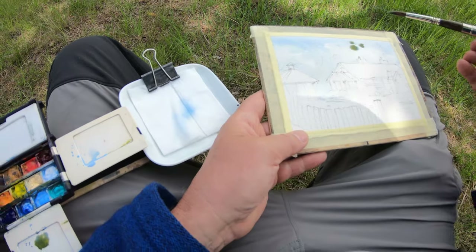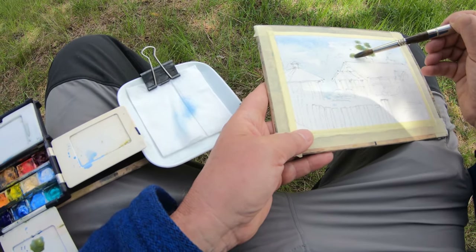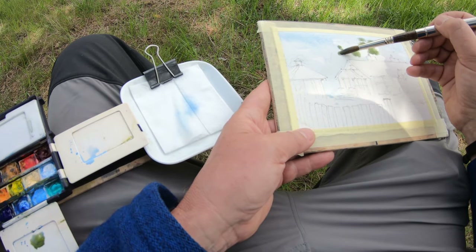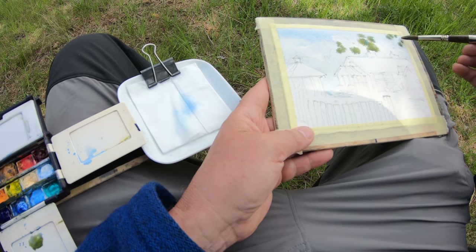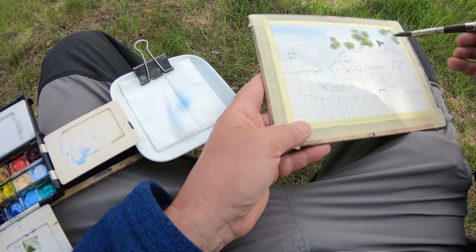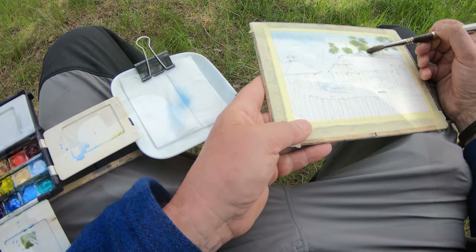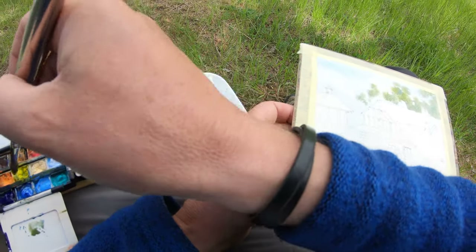Now I've started putting in the trees and I want them very much in the background, so that's why I'm doing it wet-on-wet. I'm being careful not to put in too much because it'll just fill and become a blob — you don't want that. So I put it in slowly and keep working on it.